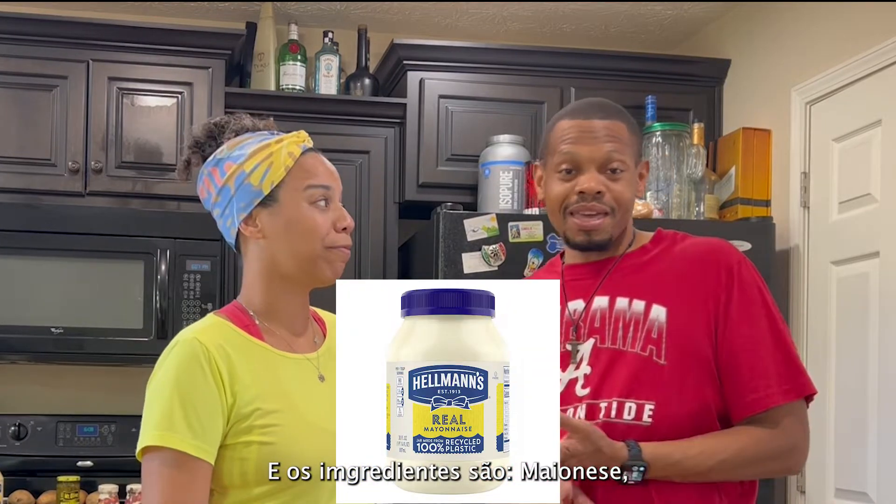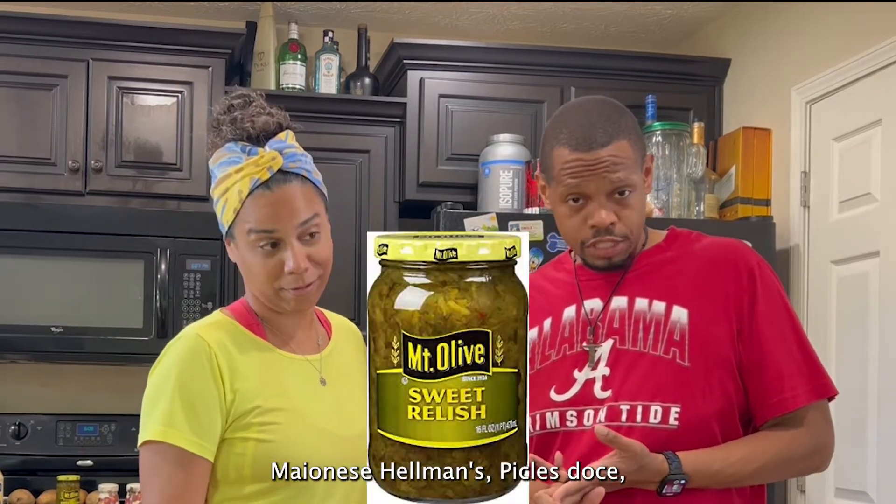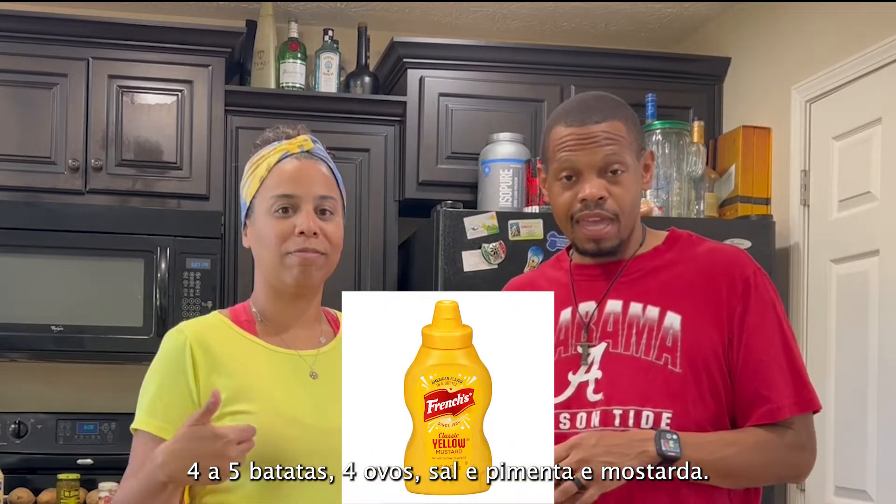And the ingredients are: mayonnaise — Hellmann's mayonnaise — relish, four or five potatoes, four eggs, salt and pepper, and mustard.